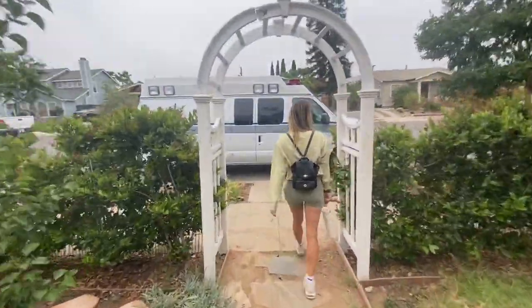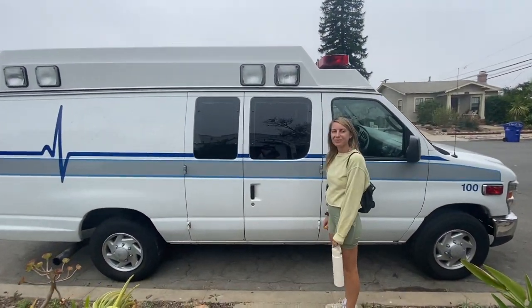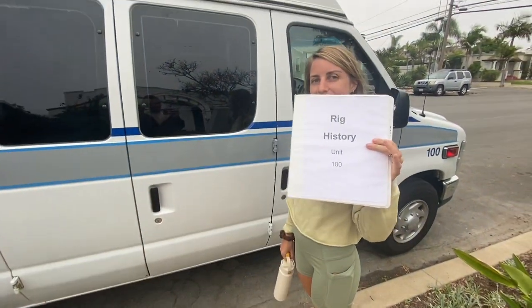Day two of demolition didn't go as expected — it was raining until five minutes ago. So we decided to go to the DMV and register the car. We have all the documents and hopefully we won't have any problems. We did some research and apparently it could be complicated since it's an ambulance, but the previous owner already registered it as a non-ambulance, so hopefully it won't be a problem for us.